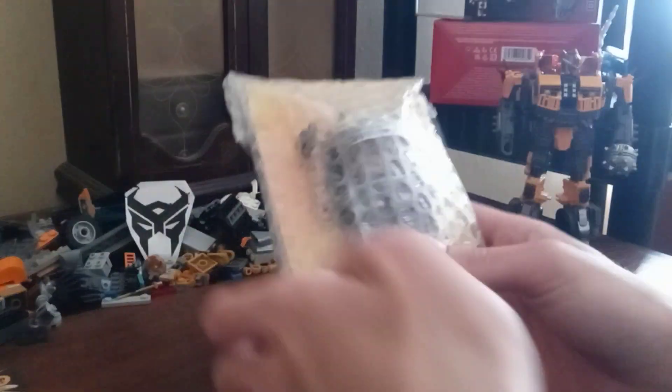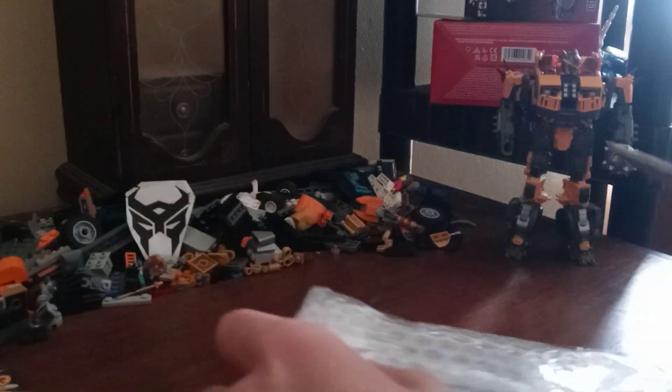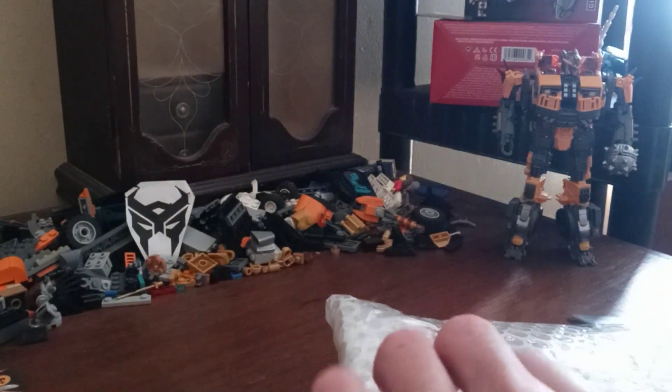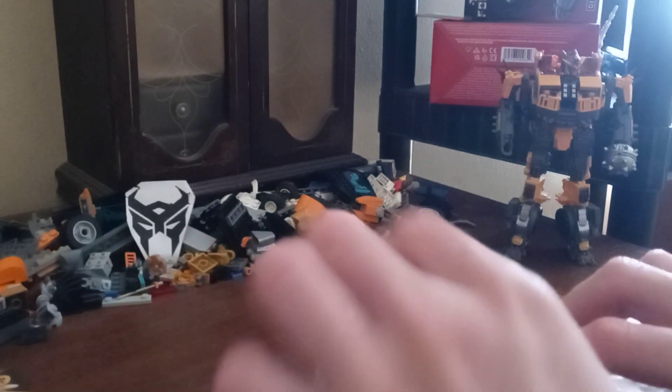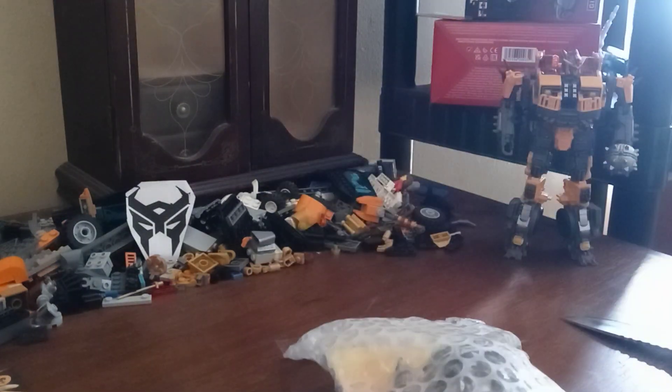Bubble wrap, and here's the figure. Now let me get this out of the way — here's Nightbird. So let's get this tape off and get her out of the bubble prison.